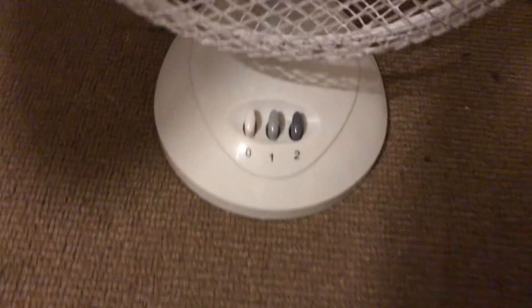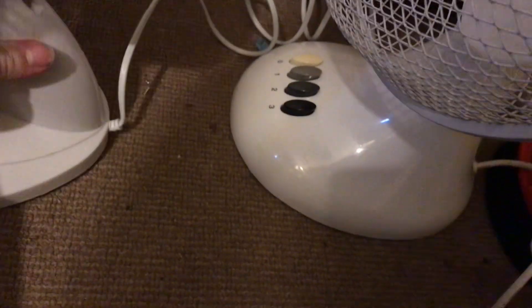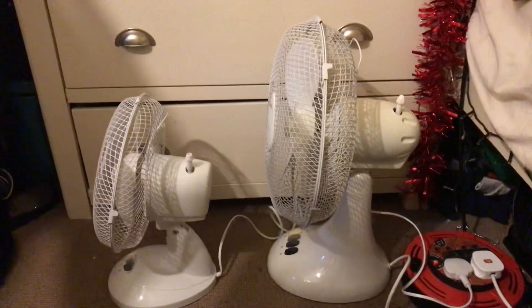Buttons are similar on these two I've noticed. Similar shape - they're the oval shape buttons. Here's the front of these. Another thing these two have in common is they both have the newer tilt to adjust them as well.